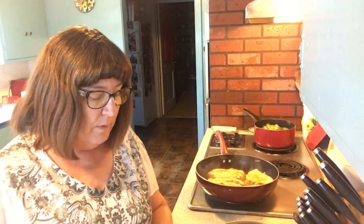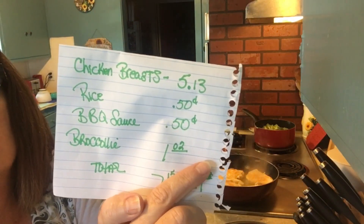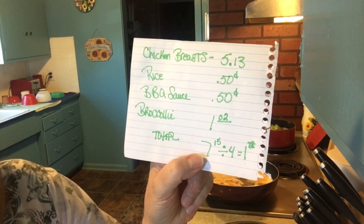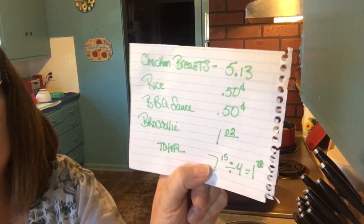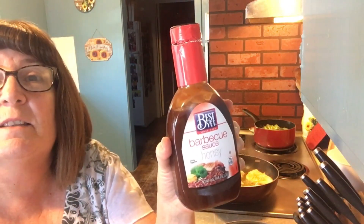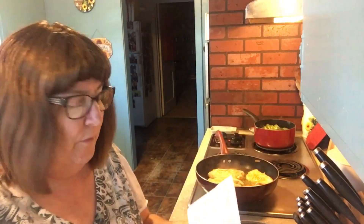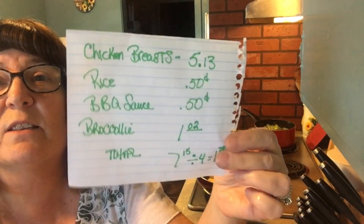My two chicken breasts were five dollars and thirteen cents, but I made four portions from them. The leftover rice I'll say cost fifty cents — honestly rice is practically free for me since my brother-in-law farms it and gives it to my husband, but even if you buy it, rice is cheap. We're using some barbecue sauce that cost ninety-nine cents; I'll say we use fifty cents worth — half the bottle. And two broccoli crowns cost a dollar and two cents.